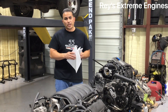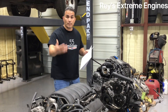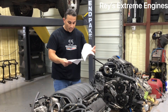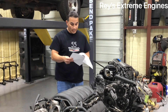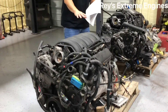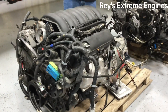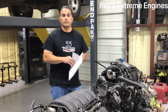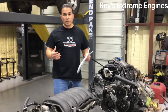Now, everyone out there is running after the 6.0 LS stock motors. You can make more power out of a 6.0 by changing cams, and you can do the same here. But a stock 6.0 out of the factory makes 300 horsepower and 360 foot-pounds of torque. So this 5.3 LT is making 53 more horsepower and approximately 23 more foot-pounds of torque than that 6.0 LS.